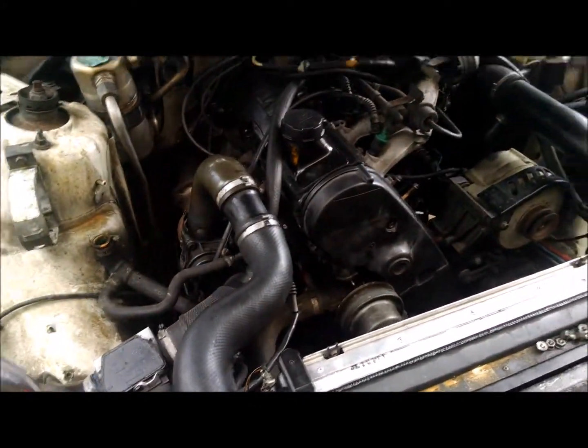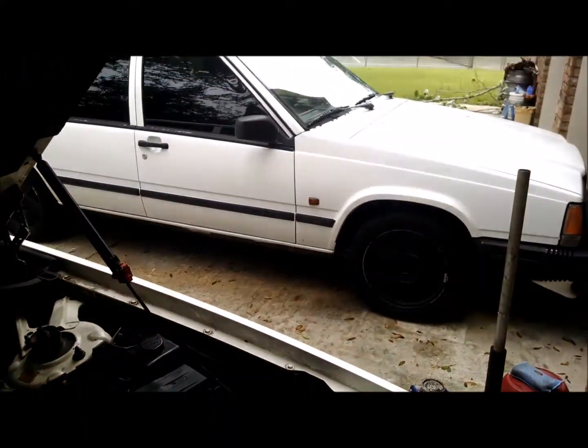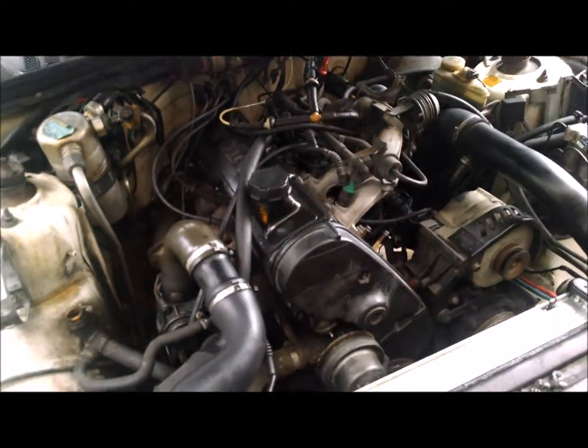Today I'm going to show you how to do a coolant flush on a Volvo 940, which is like the 740s, which is also like the 240s, because they share the same engine.